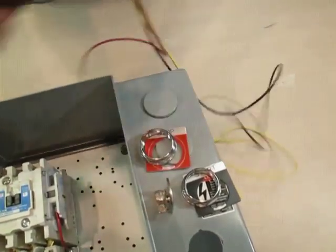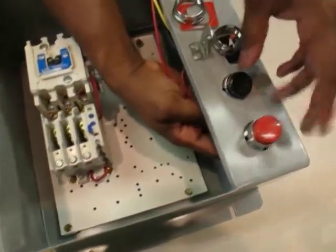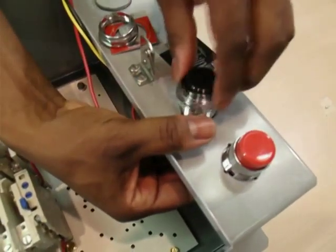Step 3 is to mount the push buttons on the box by taking it from the inside and pulling it up through the hole. Place the legend plate on the outside of the flange over the push buttons and lock it down with the nut.